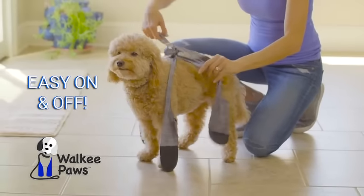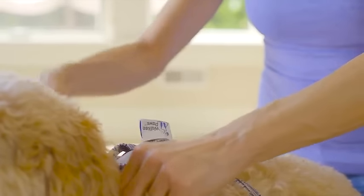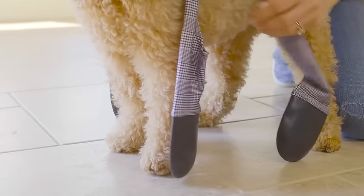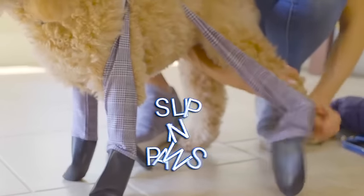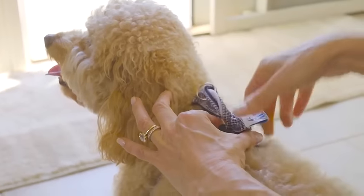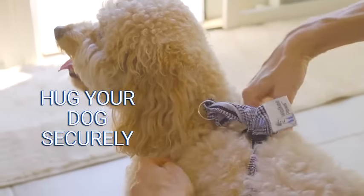Place Walkie Paws over your pet's back with the label facing the tail and the metal ring facing the front. Separate the four pieces to go towards each paw and then simply slip each paw into the paw pockets. Pull the cord stopper to adjust Walkie Paws so they hug your dog securely.